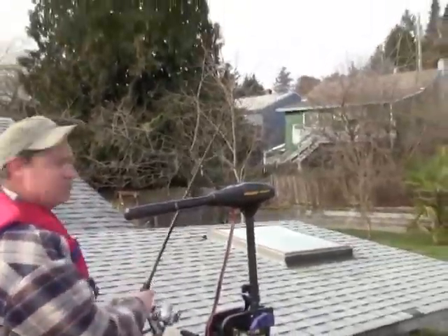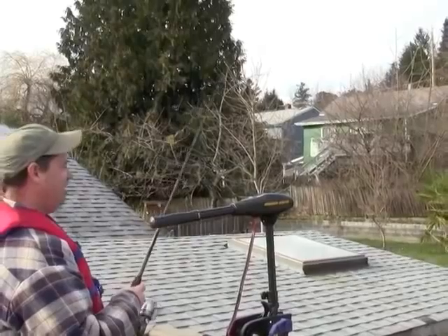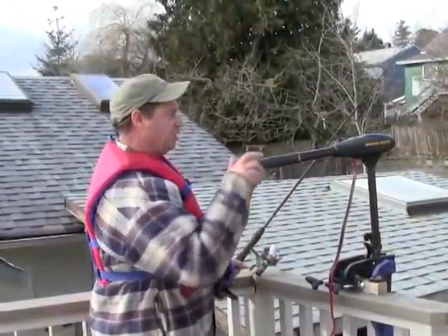Oh, I got a fish on! I hope it's a sockeye — just pull that... looking good... oh, lost that one. That's okay. I think we got something, so I'm going to shut the trolling motor off — it doesn't fall as hard that way.